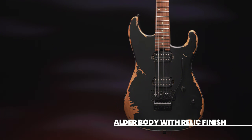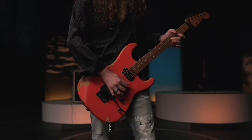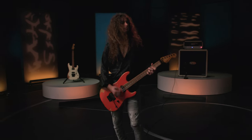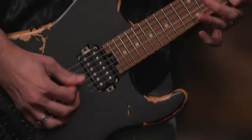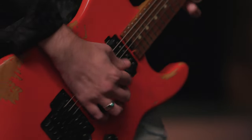Crafted from alder, the distressed body is coupled with a bolt-on maple neck featuring a pair of graphite reinforced rods to resist bending and warping under environmental stresses. The speed neck profile is designed for lightning-fast playing and completely unhindered position shifts, while the comfortably rolled fingerboard edges provide the broken-in feel of an instrument with plenty of playing miles on it, and plenty more to go.